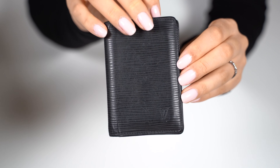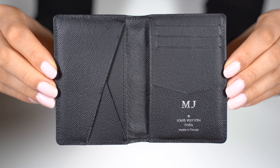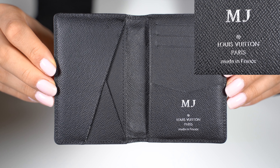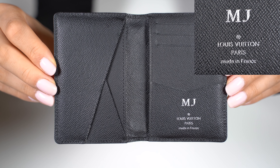Open this up and we can see what it looks like inside. This piece has the black cowhide leather lining. On the right side it is hot stamped with the initials MJ, and the stamp says Louis Vuitton Paris made in France.